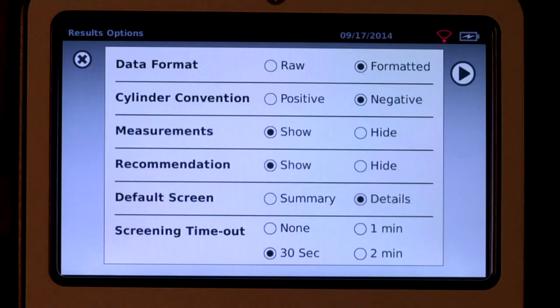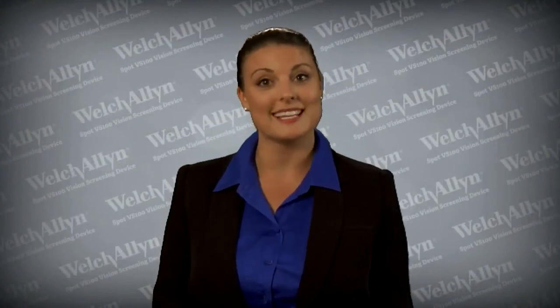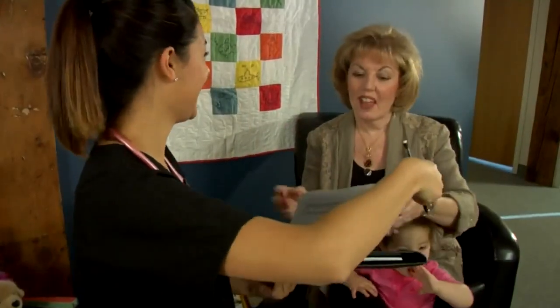Options include defaulting to a summary screen or detailed results screen, hiding recommendations or measurements, raw or rounded data, and cylinder convention options. A detailed report may be printed on a paper printer in 8.5 by 11 format for record keeping and attaching to caregiver referrals. A label printer may also be used for simplified results. For more information on the Welch Allyn Spot Vision Screener, consult the instruction manual included with your device. Thank you.